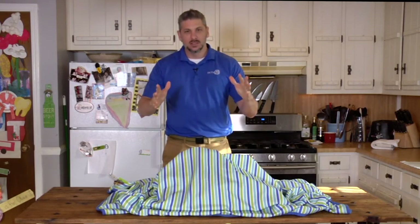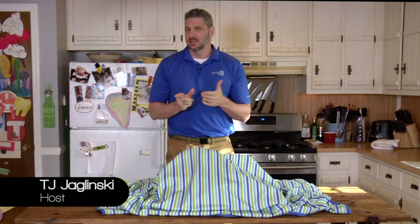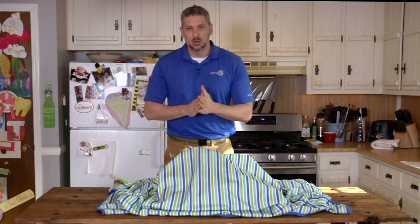Ladies and gentlemen, welcome to Servings Kitchen with a Cause. If you've watched this show before, you're probably thinking, why is he alone? Well, today I'm flying solo.